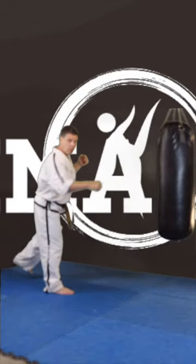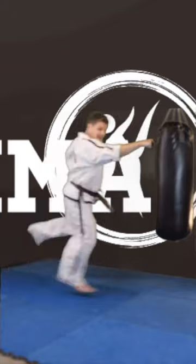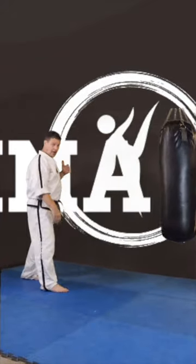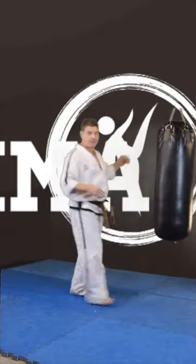As we do that little leaning, I want you to do an extension with your front hand. Extend as you hop. As you do that little extend and hop, switch — punch with the back hand.